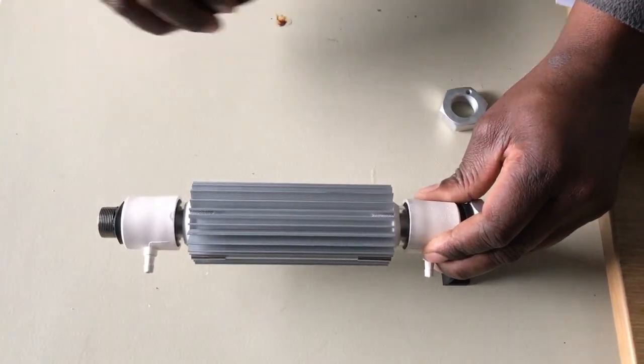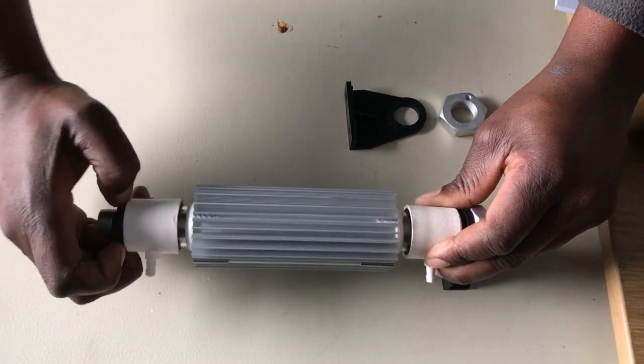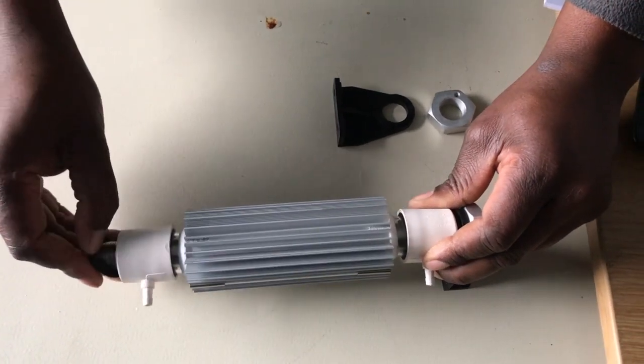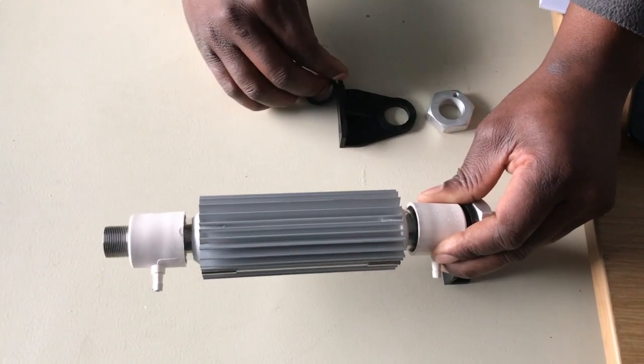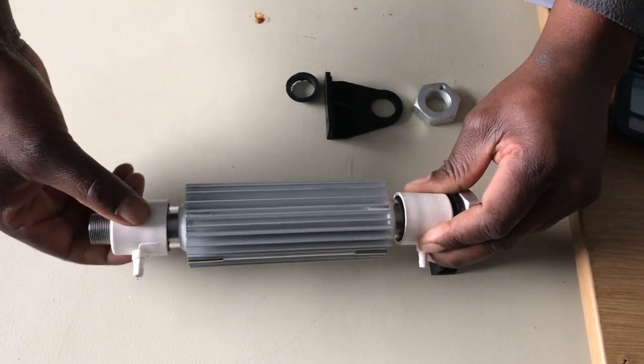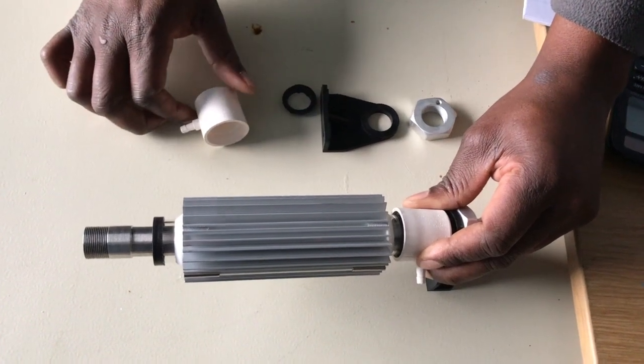It's easy to take off the nut and the clamp as well as the ceramic cover, the seal and the ceramic cover, and then the heat sink — pull them all off, then clean the glass inside as well as the stainless steel insert.